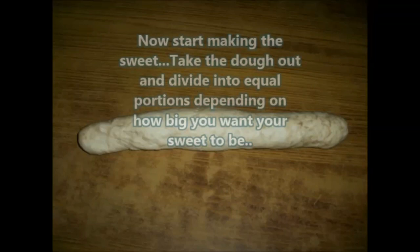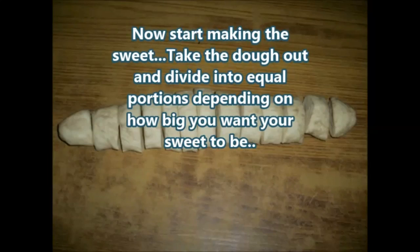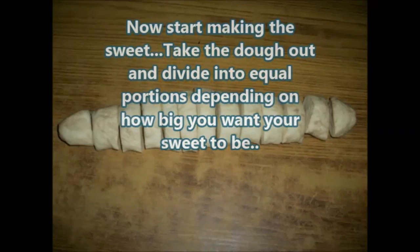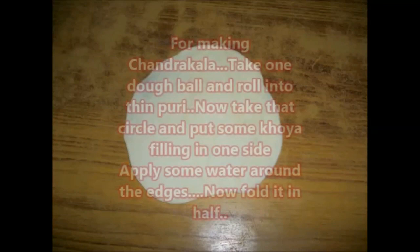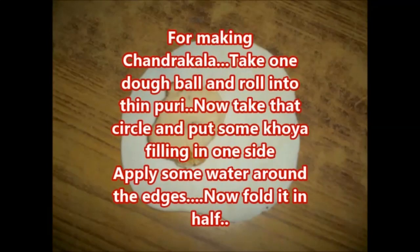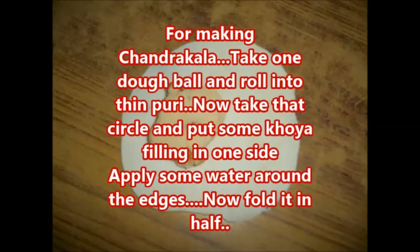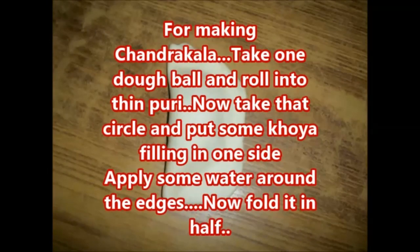Now start making the sweet. Take the dough out and divide into equal portions depending on how big you want your sweet to be. Take one dough ball and roll it into a thin puri. Take that circle and put some khoya filling on one side, then apply some water around the edges and fold it in half.